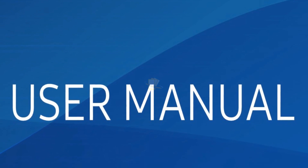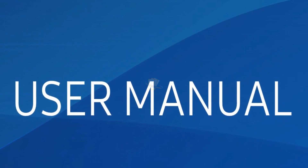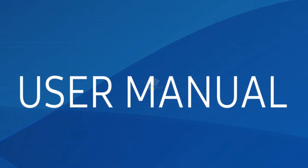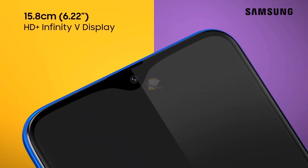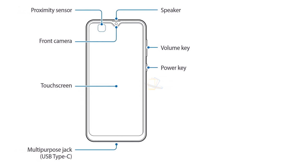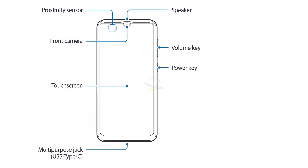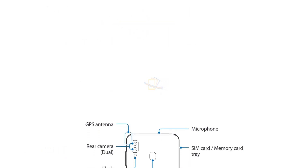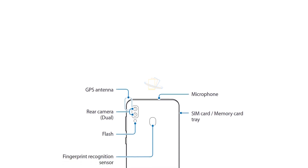The Galaxy M10s user manual is now available on the Samsung India website, suggesting an imminent launch. Later this week, Samsung is set to launch the Galaxy A50s in India, as the company revealed through its social channels, and the Galaxy M30s will be official just a week after that. It looks like the Galaxy M10s could soon follow.